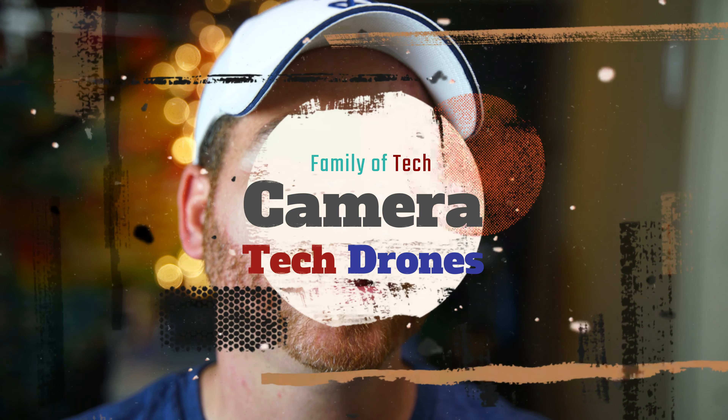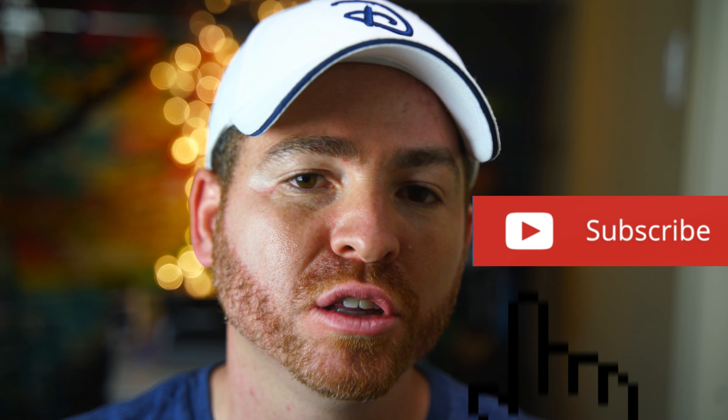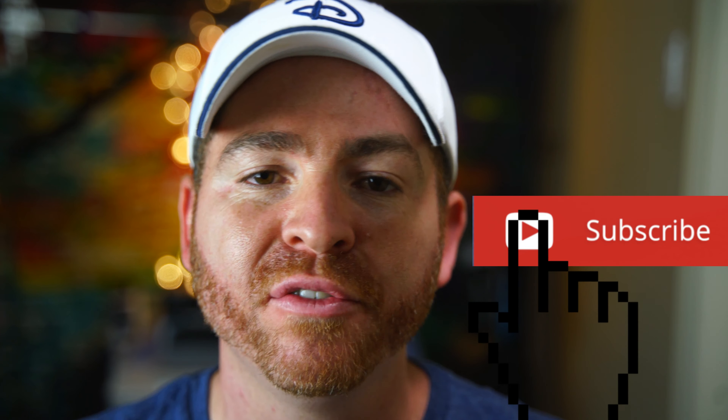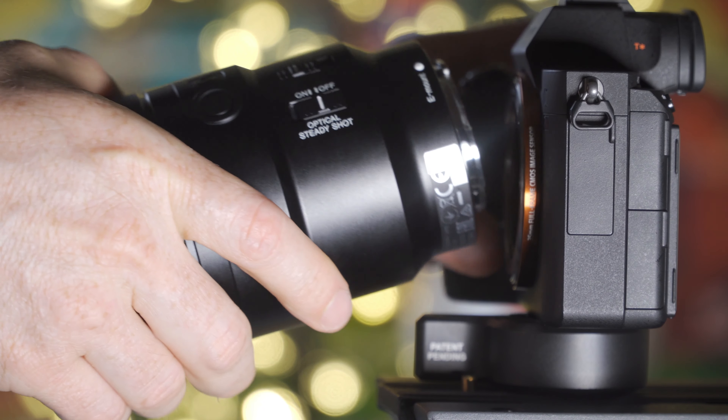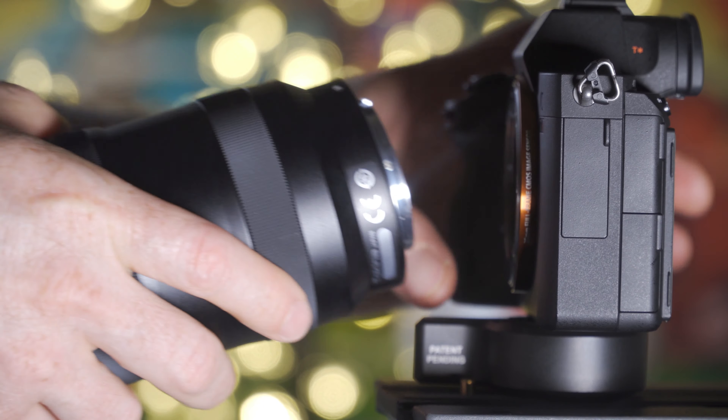If you're new to this channel and you like camera tech and drones, click the subscribe button and notification bell so you don't miss out on any of our videos. I did a full review on each individual lens that you can check out down in the description below. For this comparison, I put each lens on my Sony A7R III and put both on a tripod to get more stabilized footage.